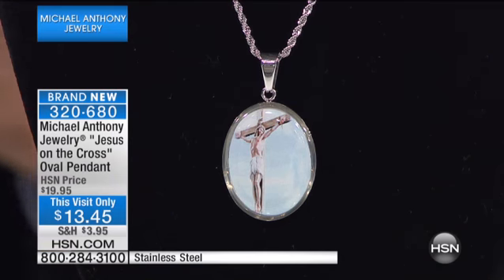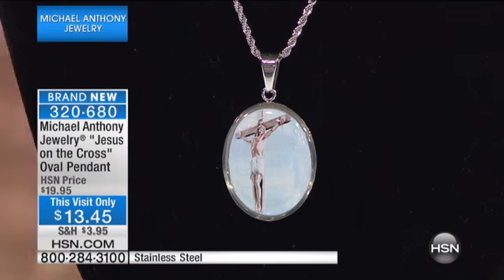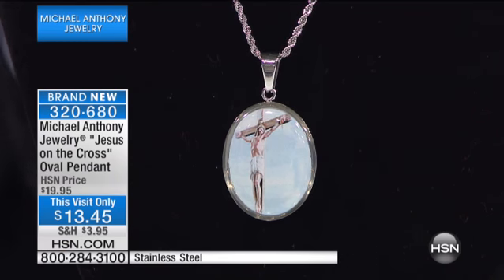This is new technology where they actually take artwork. We get to select the artwork and then replicate it so that it not only looks exactly like the actual painting — the original painting — and then we cover it.